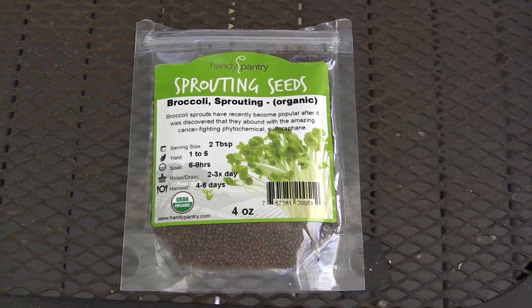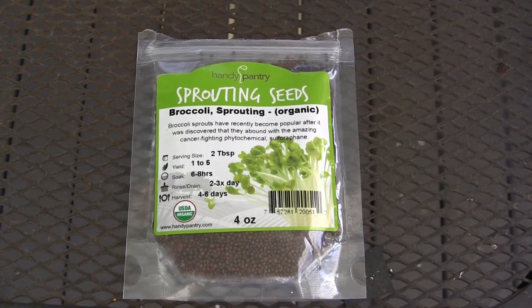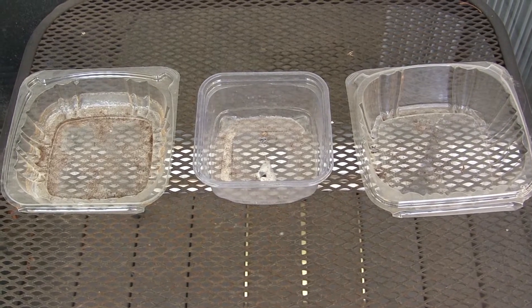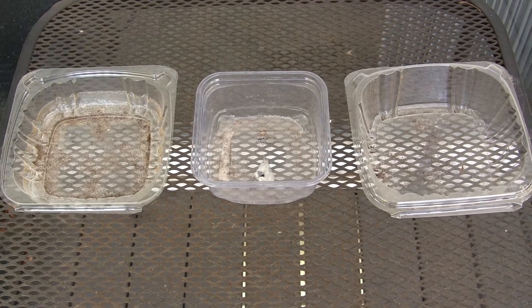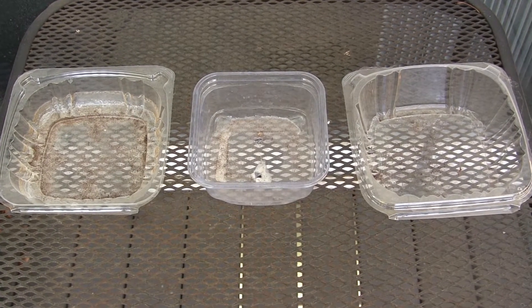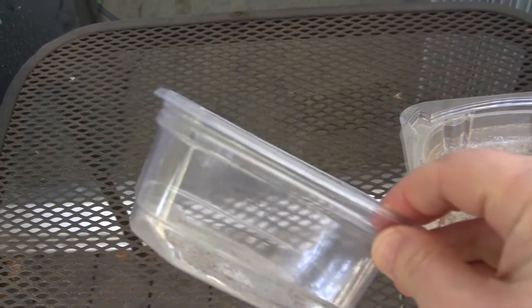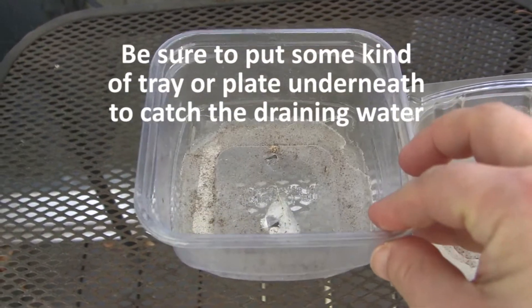I'm using potting soil, a microgreen mix, and some containers. Today I'm using takeout containers and berry containers. If you get into growing microgreens, you can buy proper trays from a gardening store. Whatever you use, make sure it has holes in the bottom so it can drain properly.